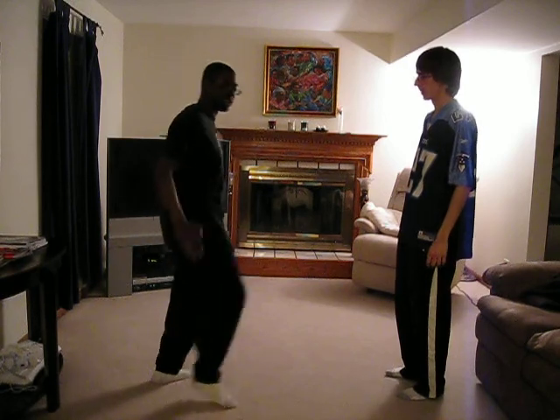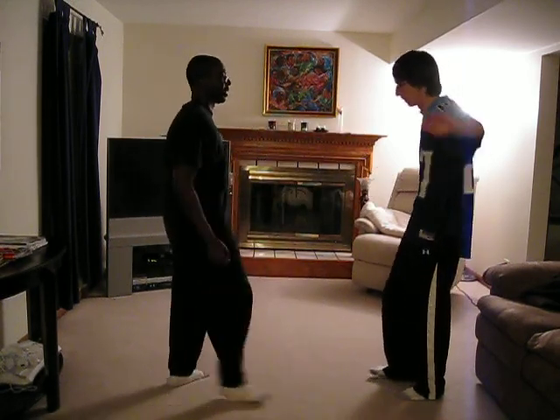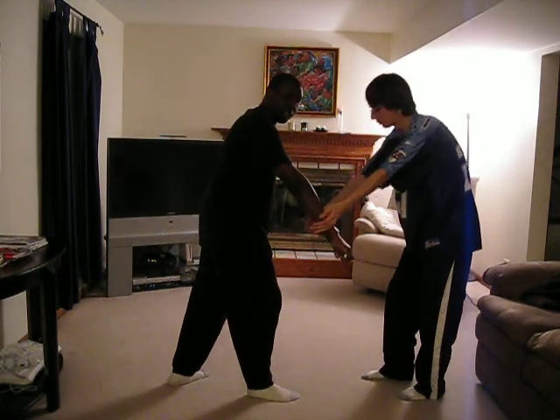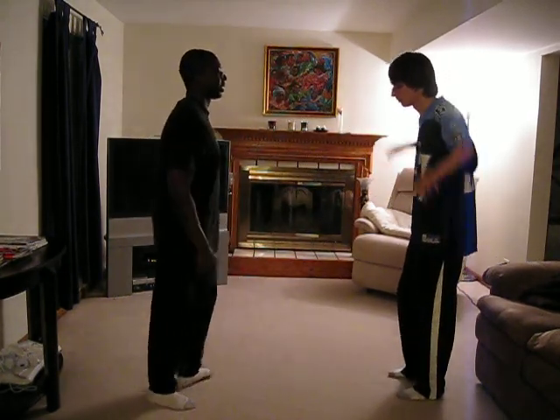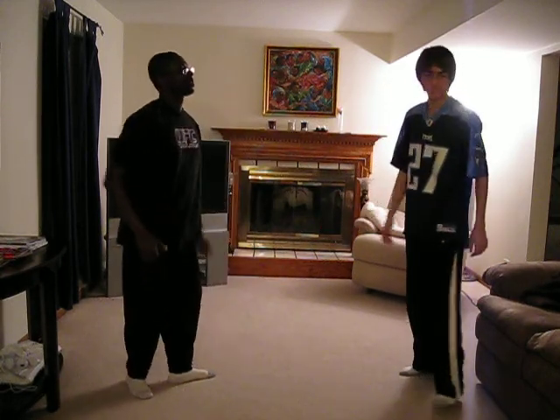Now if he does the same thing down low and comes in like this on me, that's where the other two blocks come in. He comes in down low — that's the first one. And the second one, he comes in again like that — that's the second one. Thanks, George. So that's your double outside block, your double outside chop block, your double low block, and your double low chop block.